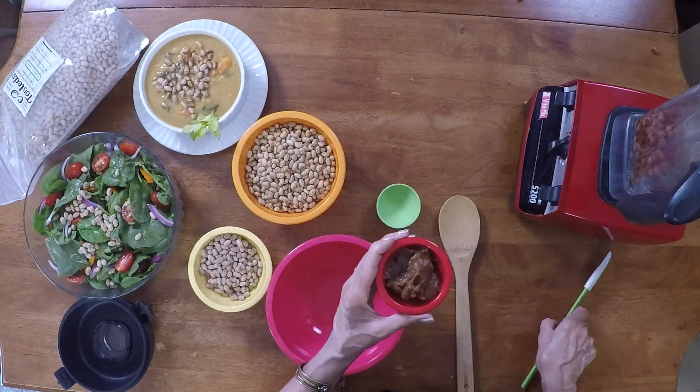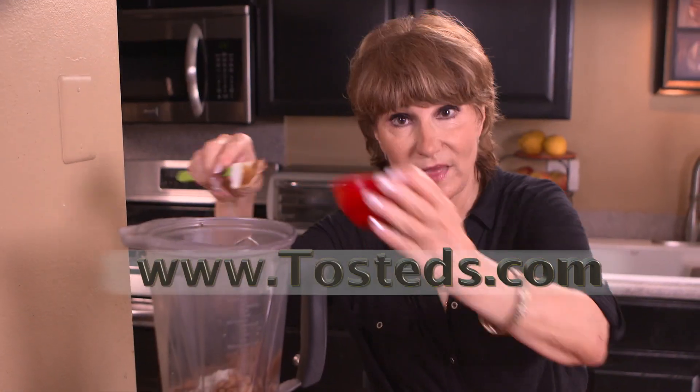I add water and vanilla to dates and I buzz it in a blender. It's going to add a creaminess without changing the flavor.